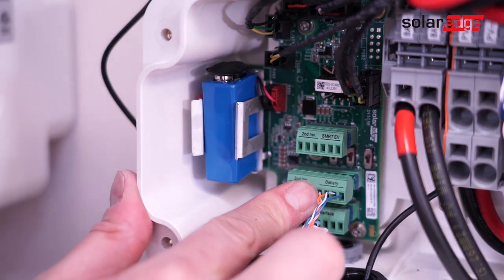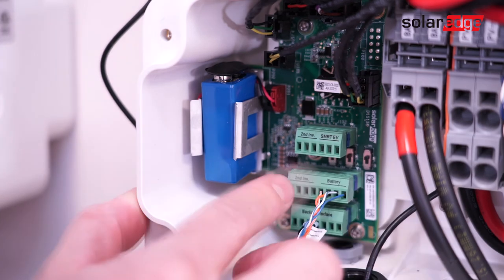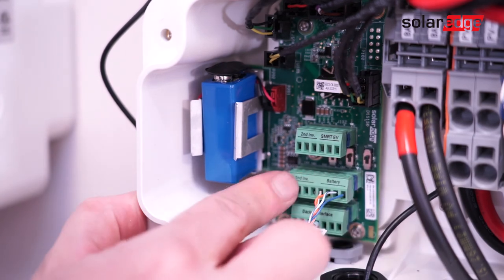After verifying wiring, replace the cover of the connection unit on the Energy Hub Inverter, and you're all set.